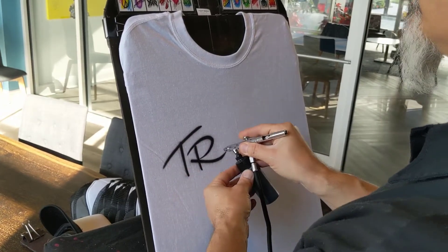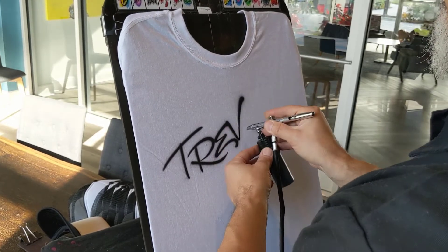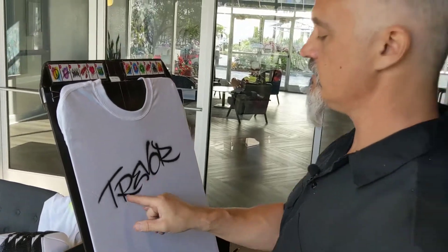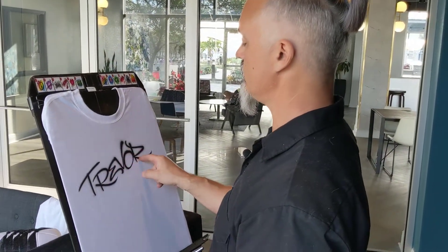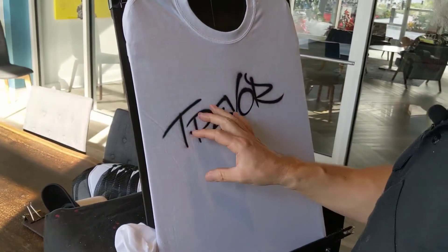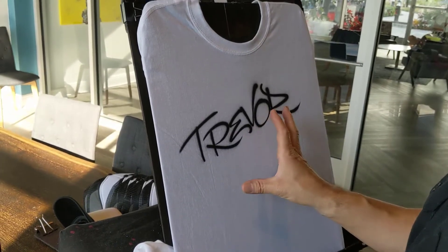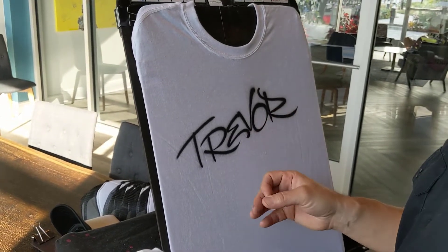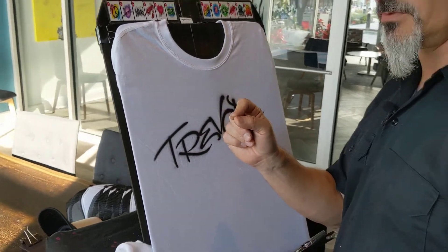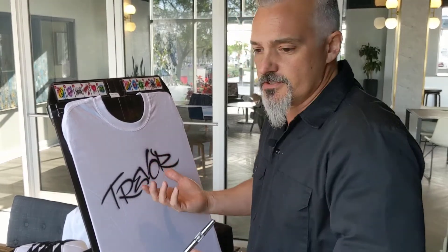We're going to do 'Trevor' because that's a good example of how I can use some extra pizzazz to make it look like tag lettering. So far it looks just like print. One thing I try to do is actually make the letters touch on purpose — it jumbles it a little bit. I'll make them different sizes and different heights, and that helps it look a little more like graffiti because graffiti isn't instantly recognizable.